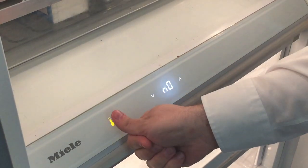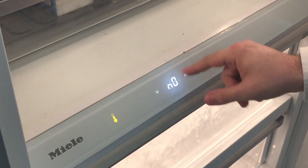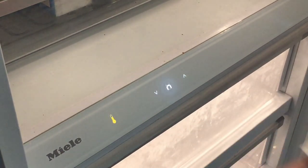Once you have that selected, press and hold the thermostat button. It'll go back on its own to N-, at which point you can just close the door and the unit will not be in demo mode anymore.